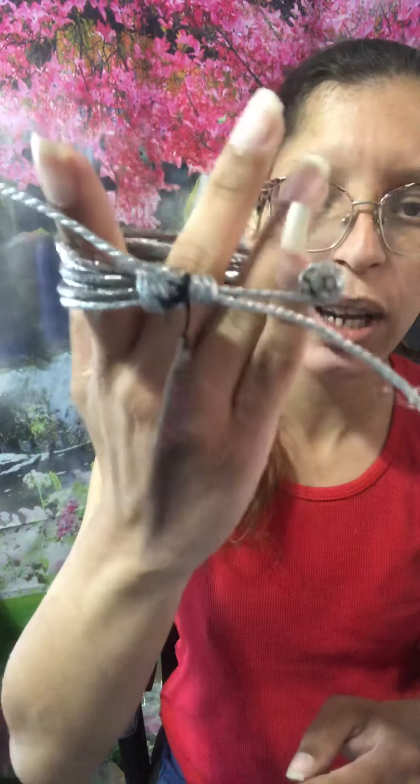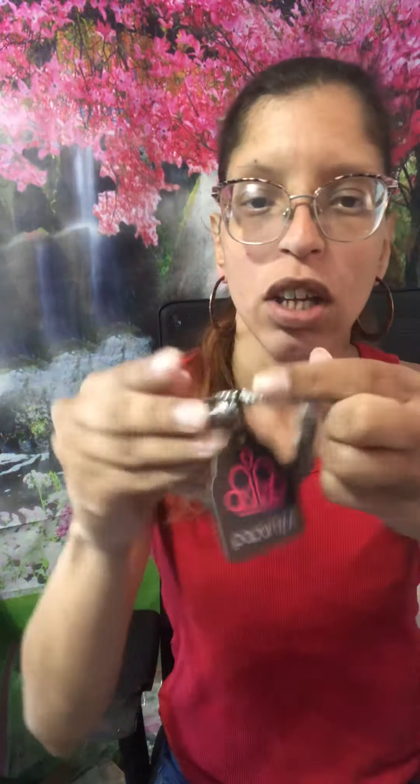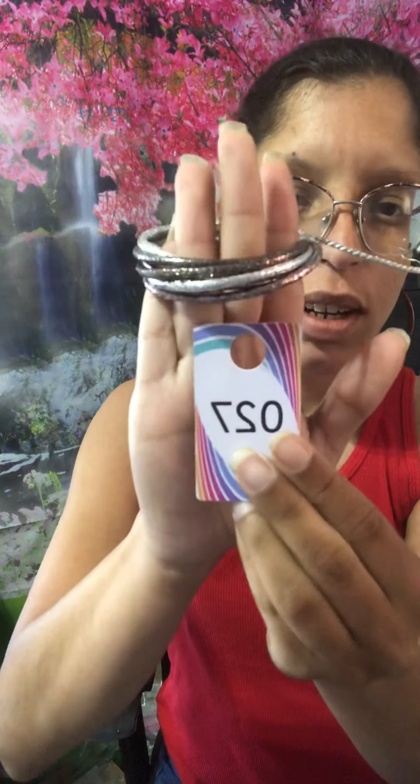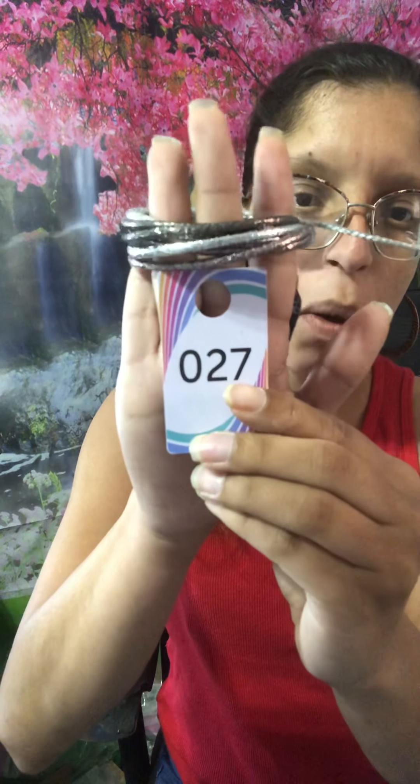This one is a multi-colored urban bracelet — look how gorgeous it is. You can tighten it or loosen it. This is going to be number 27. I do have two of these.